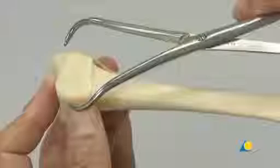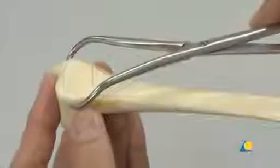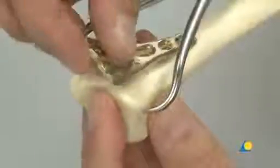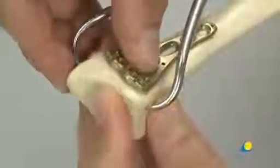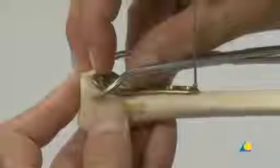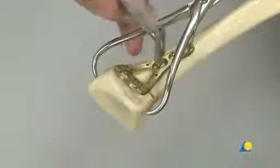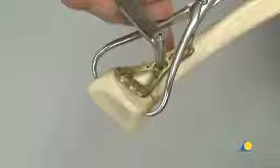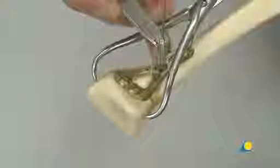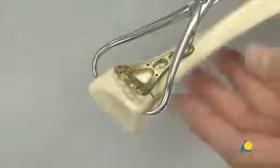The large pointed reduction forceps are applied across the articular block to hold the reduction. The articular block is in an extension deformity due to the metaphyseal defect. The plate is positioned on the shaft and the articular block is reduced to the plate. The 1.25mm plate reduction wire with small stop is inserted through the proximal K-wire hole to temporarily fix the plate to the bone. The first screw to be inserted is a cortex screw applied through the elongated hole in the plate shaft. The 1.8mm drill bit is used for a 2.4mm locking or cortex screw; the 2mm drill bit would be used for a 2.7mm cortex screw. The order of screw insertion in the shaft and metaphysis may vary depending on the fracture pattern and reduction technique.